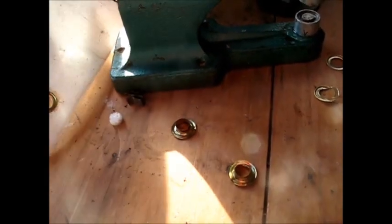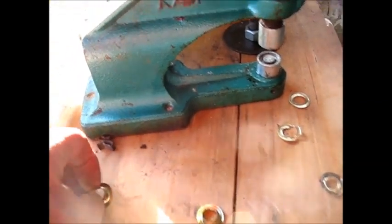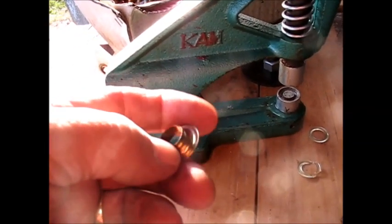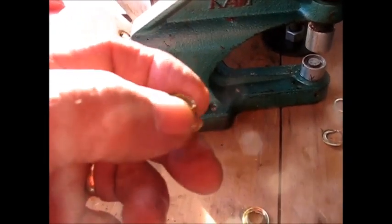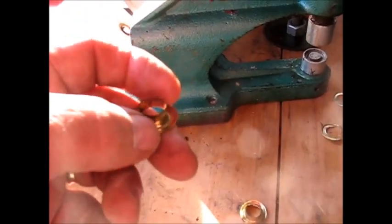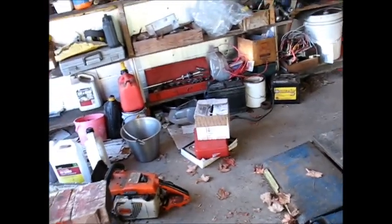So it seems like what I need is a punch. I remember my dad worked in the upholstery business and he had a punch that was probably made just for this, but I don't know if it's down in his stuff in Georgia or if I ever brought it home. I've been trying to find the right piece of pipe to make my own little round punch to punch a hole that size in this material, and I'm still looking.